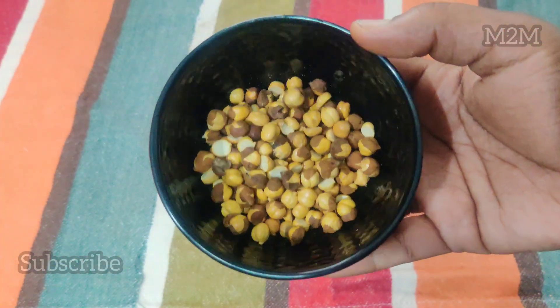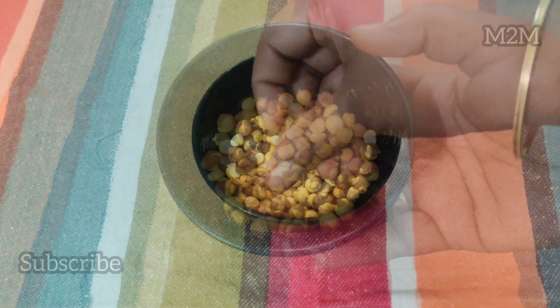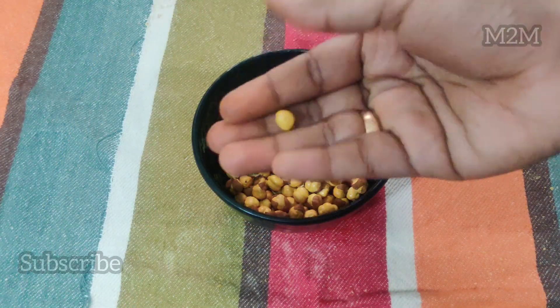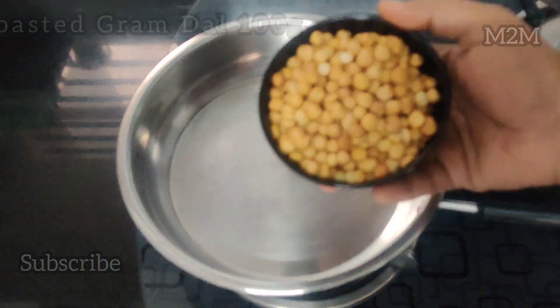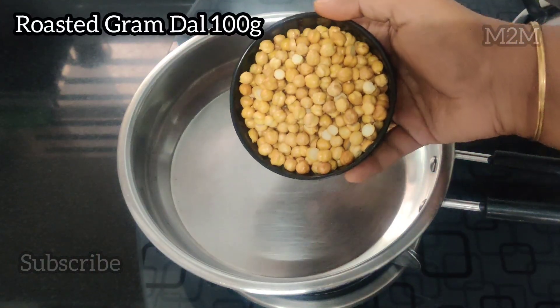Why don't you eat food? You can eat food every day. If you want to eat food daily, you can eat food daily. If you want to go to Google, there will be any immunity boosting issues.